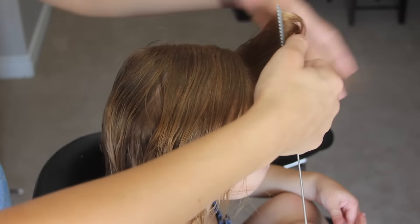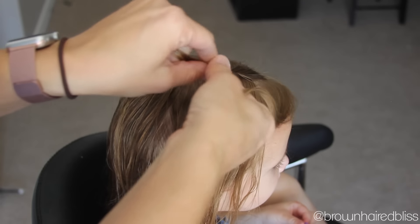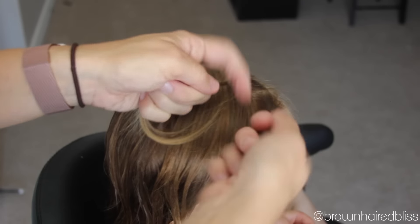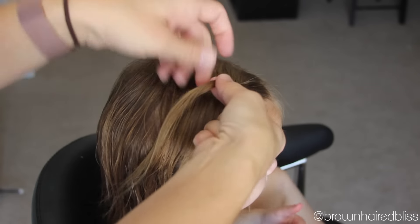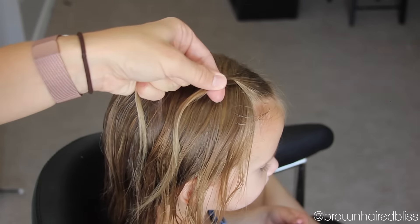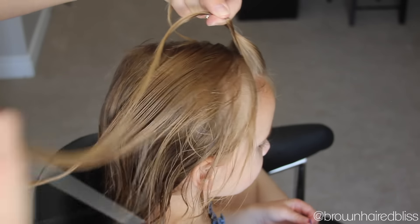I dampened her hair a little bit, then I take a small section at the front of the head near the part. Make that into two sections and twist both pieces to the right, then cross them over to the left.